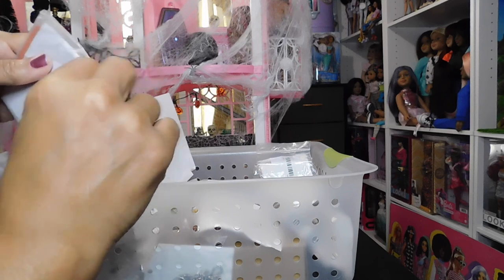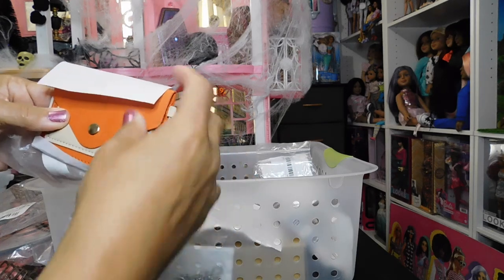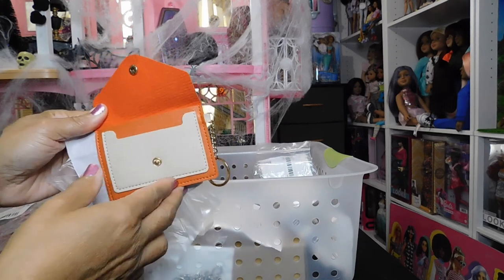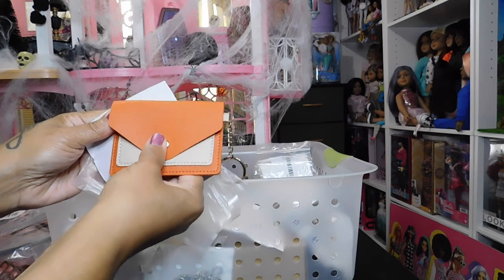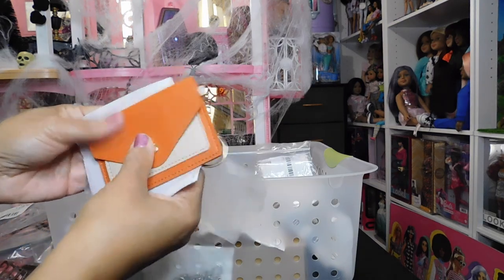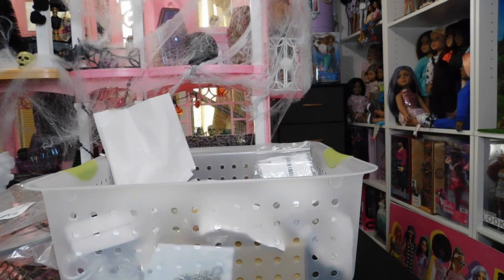These are little keychain wallets and handbags but as you can see they don't work for 1:6 scale. I could use them for my 18-inch dolls — I think they'd be cute with one of my American Girl dolls. And I love that color; it's a cute little fall color.